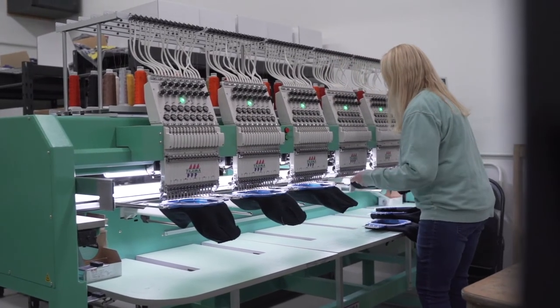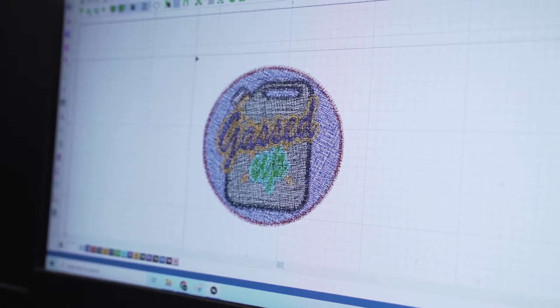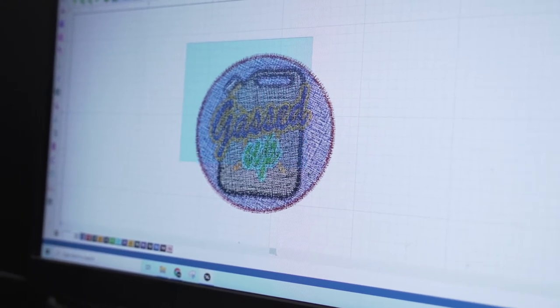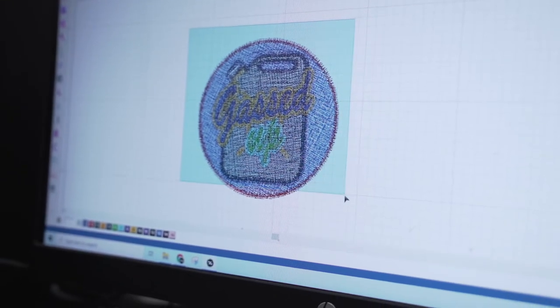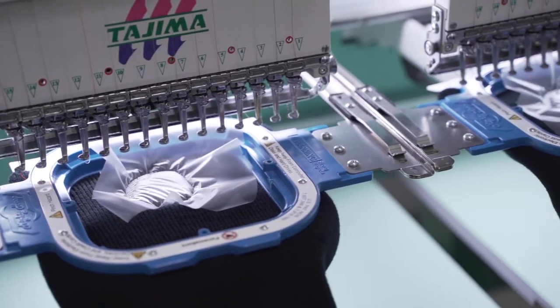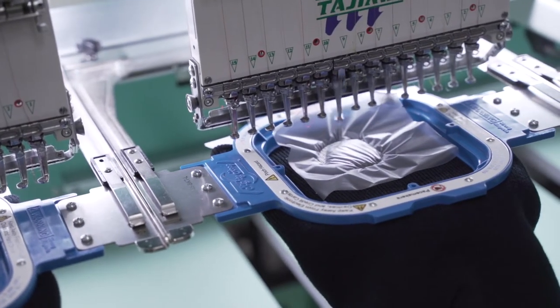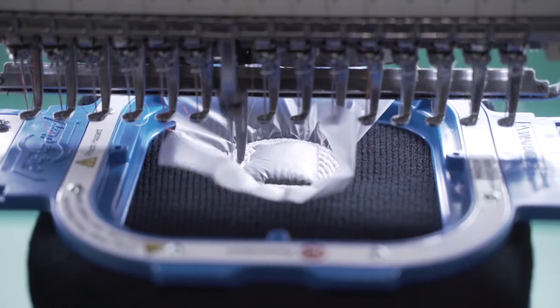To start an embroidery job, you first need to have your artwork digitized for embroidery. This is different than simply having a digital file on your computer. When we say digitized, we mean that it needs to be formatted for the embroidery machine we use. This file dictates where the stitches go, how long they are, how many stitches are needed, and all the vital information for production.